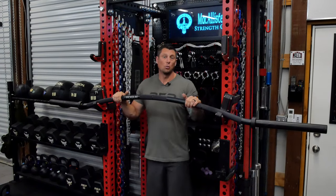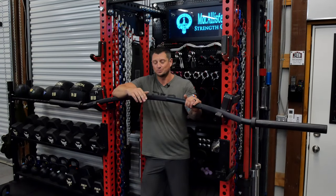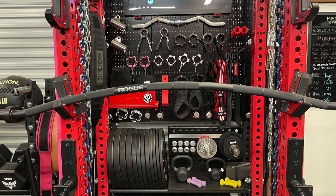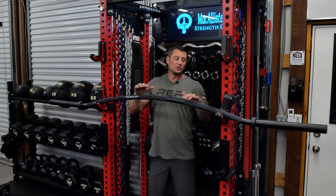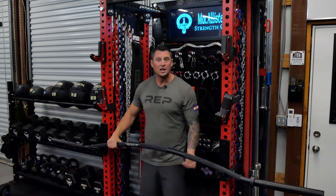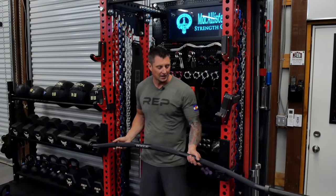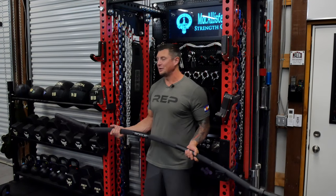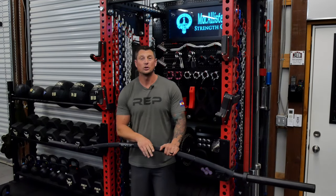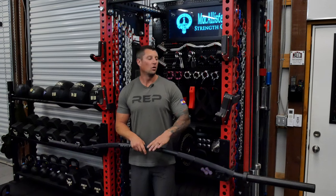I'm using it with Rep J-cups right now and it works great. However, here's a warning for anyone with roller J-cups: cambered bars will want to spin on you, and especially this one — because of the camber where it hits the J-cup, it can flip. If you've unracked one side and go around to unrack the other, this side can slide down and the other side can come up out of the J-cup and flip over. Just be careful. I have inserts for my Erwin rollers on order and I'll be using those primarily with this bar.